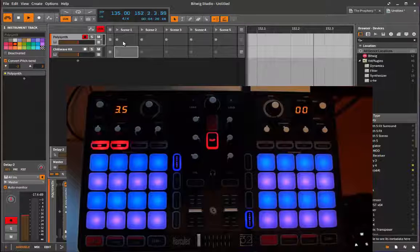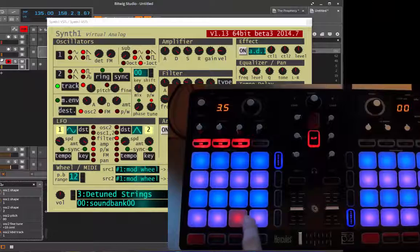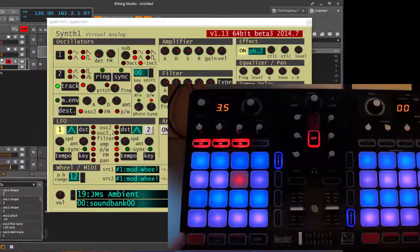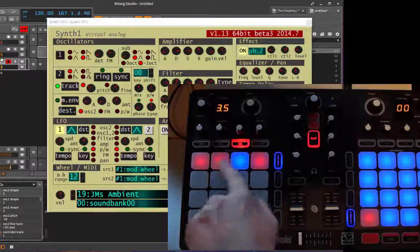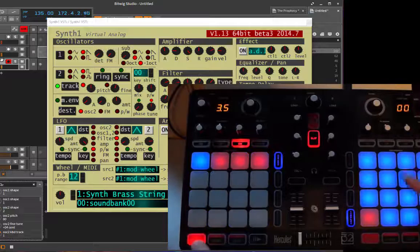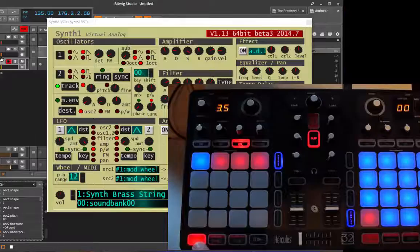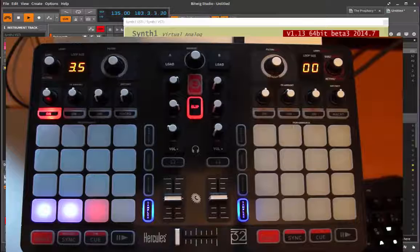The last sub-mode is for sending program changes - simple but handy. For example, you can change presets here: six, seven, eight, and so on. If you press shift you can go up in the range - this is now 32nd, 64th, and so on - giving you a full set of 128 parameters. Clicking here puts you at preset 65, 66, and so on. On the right side, if your synthesizer has banks, you can also change those banks here.